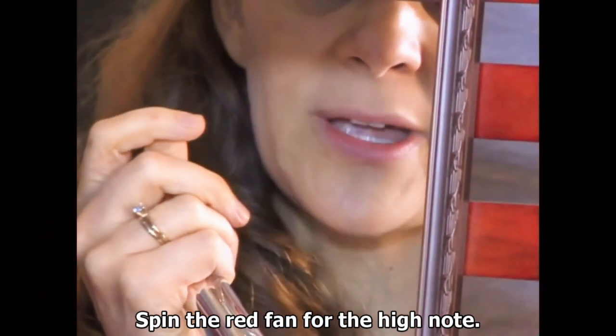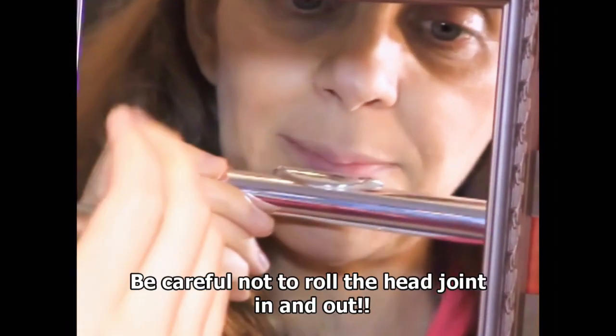We're not overblowing to get it — we're simply moving our lips and changing the size of the lip opening.